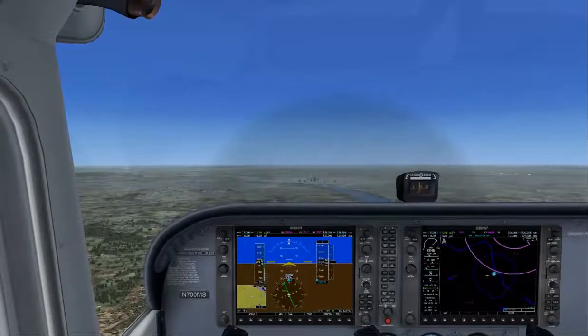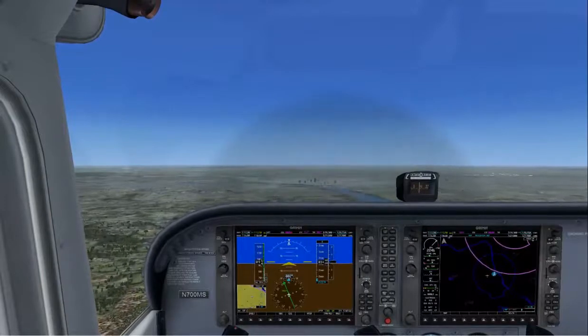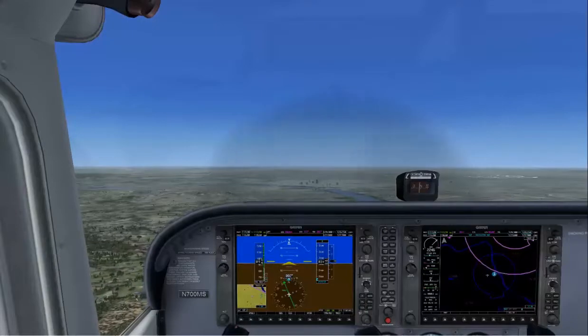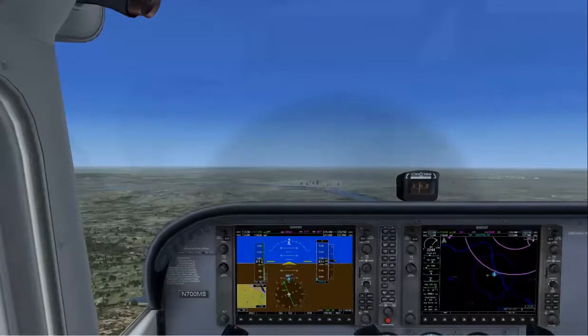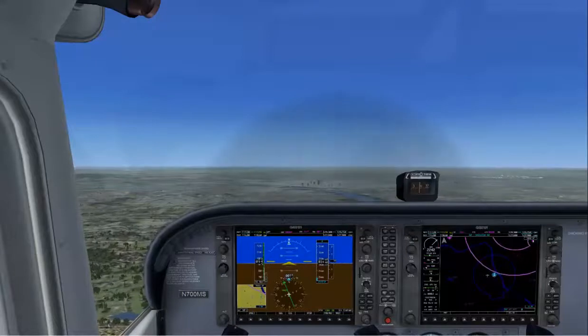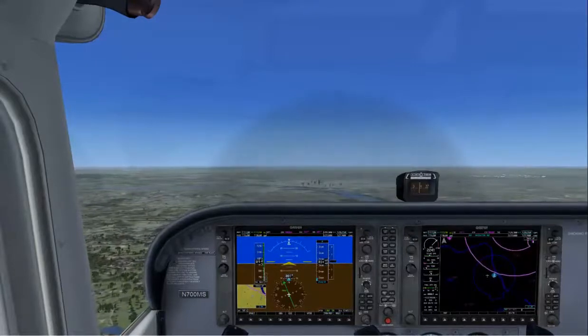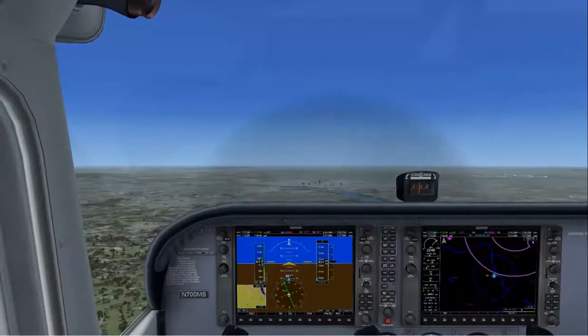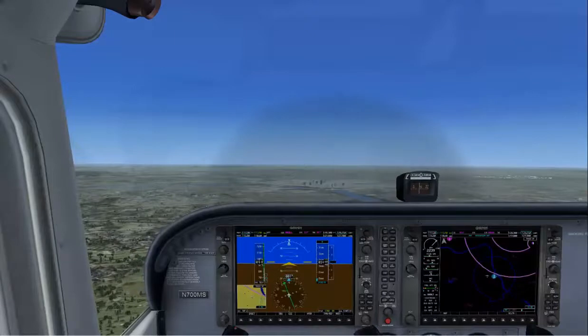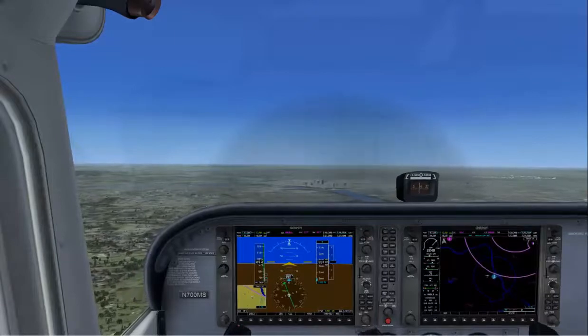Now you may notice you can't let go of the controls — if you do, the nose starts to move. That's where trim comes in. Trim to relieve any of those control pressures. If you're pushing forward on the stick, trim the nose down. If you're pulling up on the stick, trim the nose up. That way you can release the control pressures and concentrate on other tasks than just holding the airplane's nose in that position from the horizon.